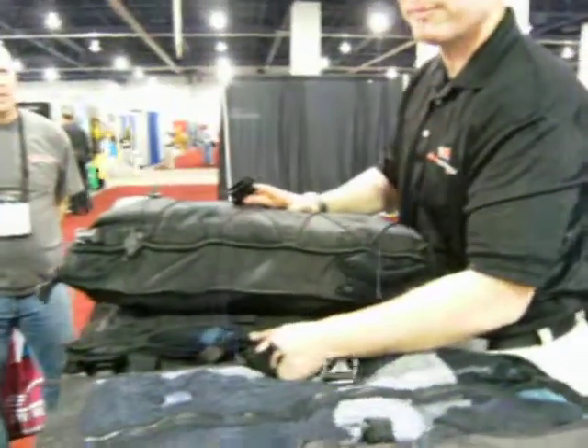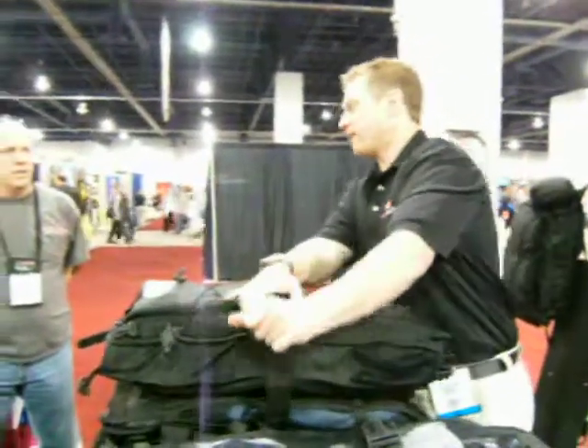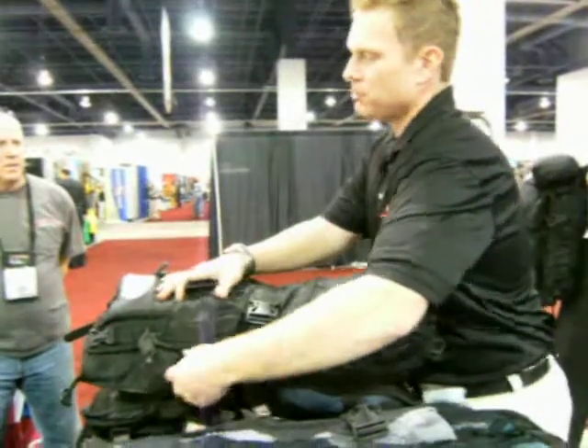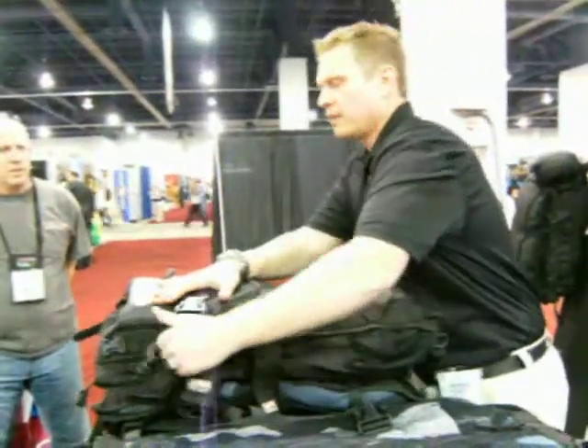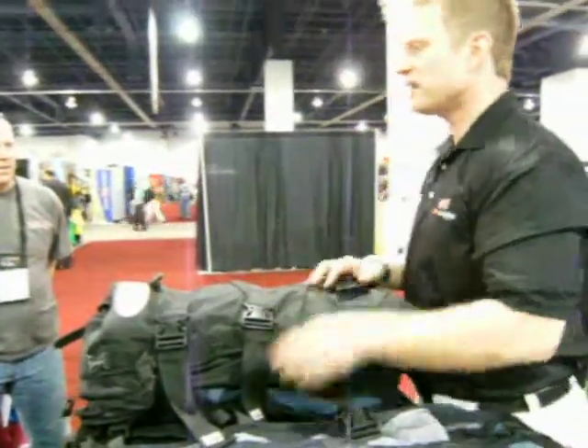The wetsuit was the first compartment. The wetsuit also doubles as the padding with the backpack. As I put this back together, kind of remember when I had everything out — there's no rigid stays, there's no padding in this. This is a gear wrapper.